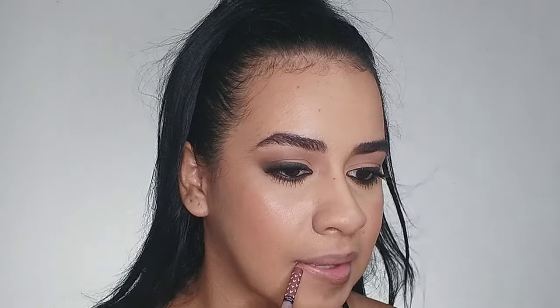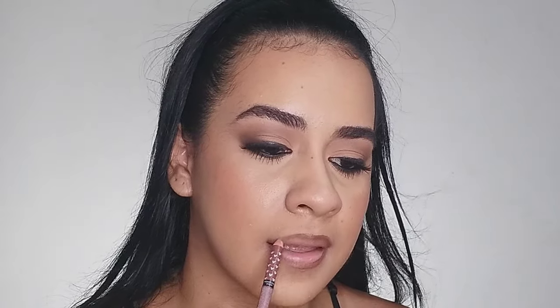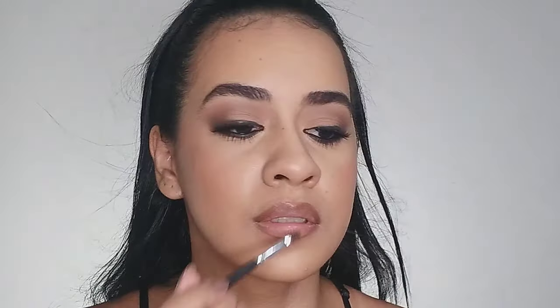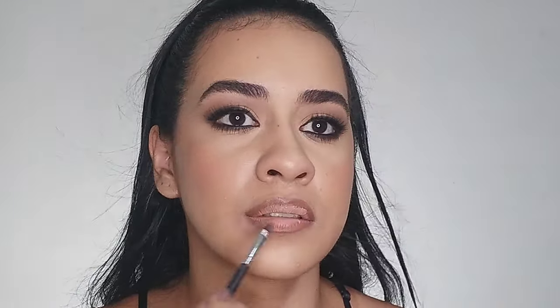For my lips I apply a dark brown shade to contour them first, using a brown pencil. I blend the edges, especially toward the center of my lips, blending this contour out. Then I apply a lighter shade to the center of my lips to create a gradient, mixing the lighter and darker shades together.